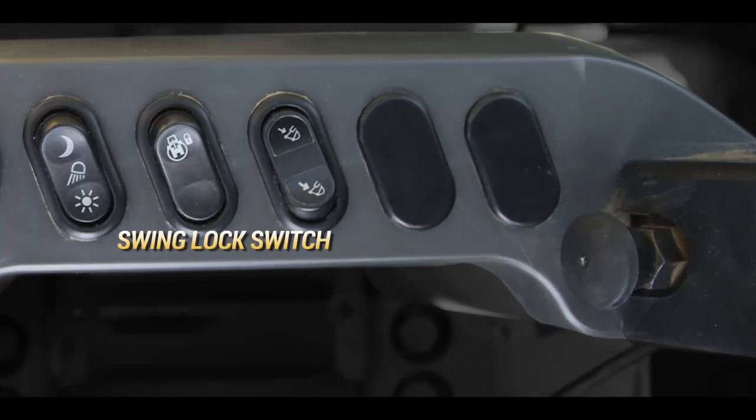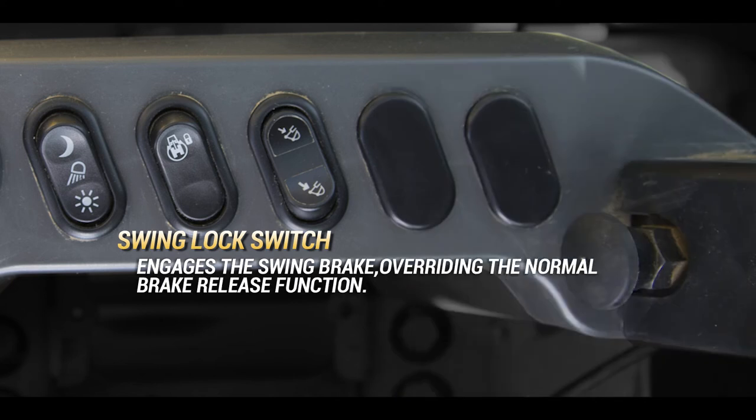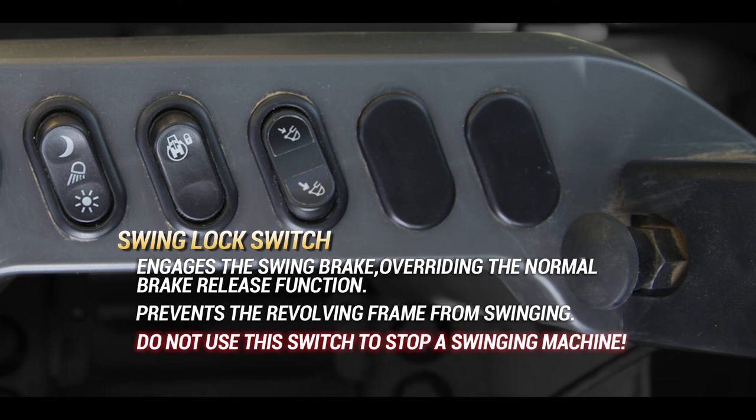The swing lock switch will engage the swing brake, overriding the normal brake release function. This prevents the revolving frame from swinging. Do not use this switch to stop a swinging machine.